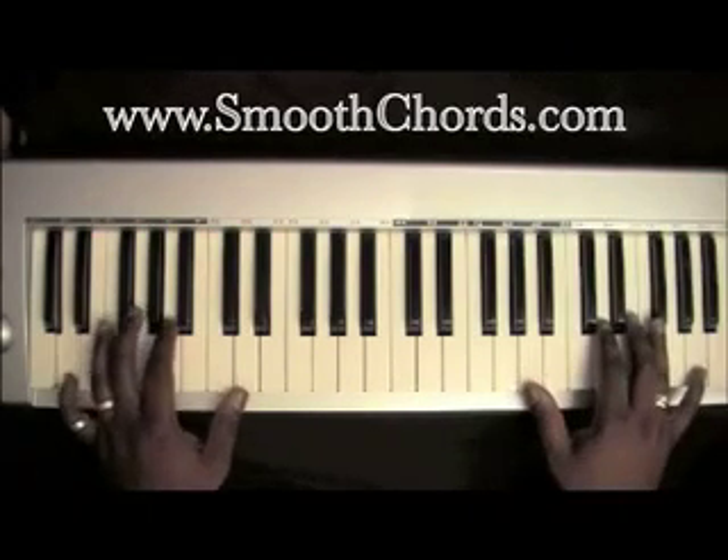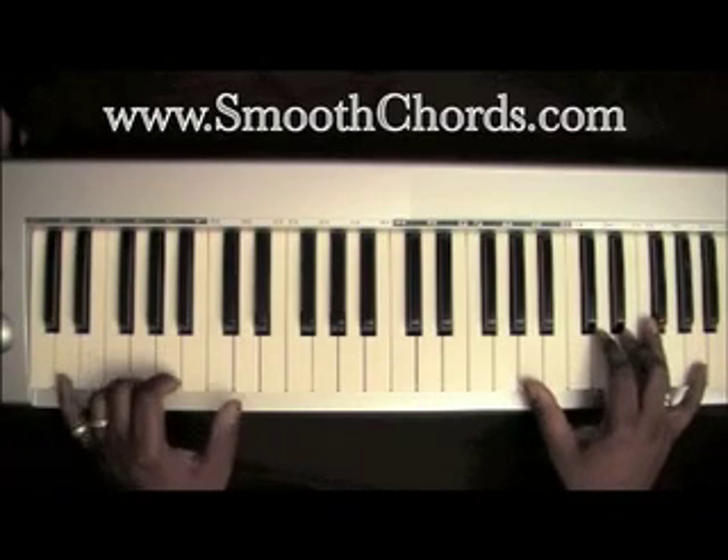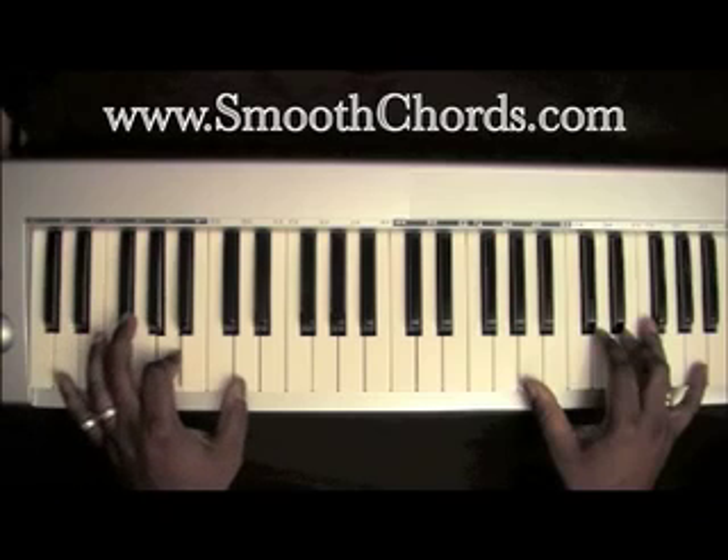The intro goes as follows. You'll roll on a D, A, D.